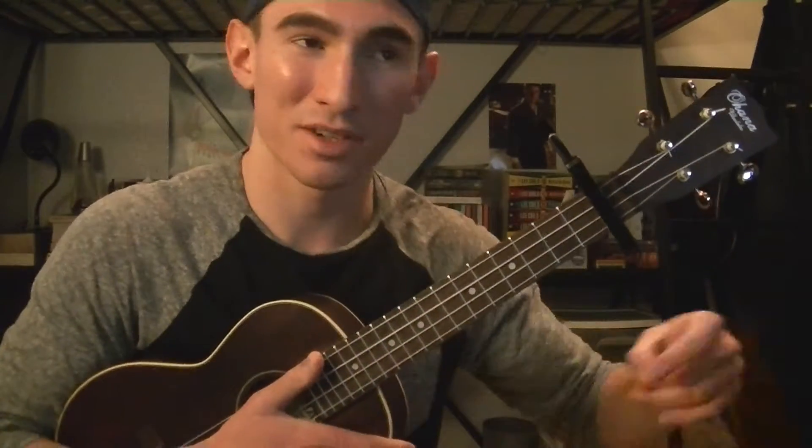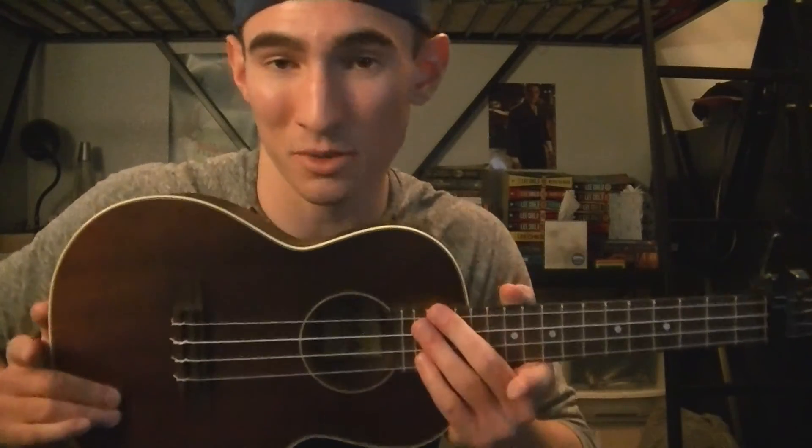Thank you guys for watching. I hope you enjoyed, I hope this helped. If you want to check out our cover of the song that I did with my band, I'll leave a link in the description below. Annotation on the screen. Thank you guys for watching and I'll see you in another one.